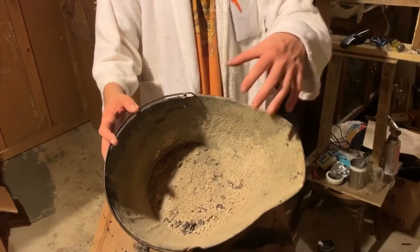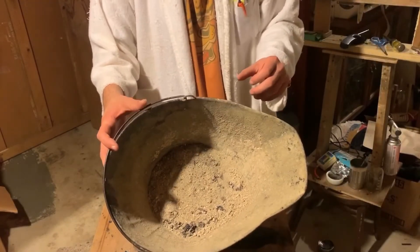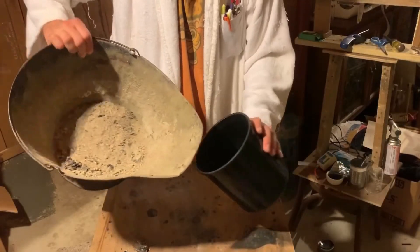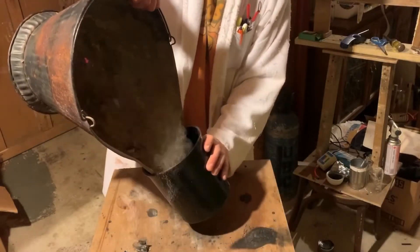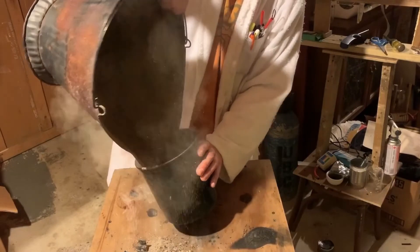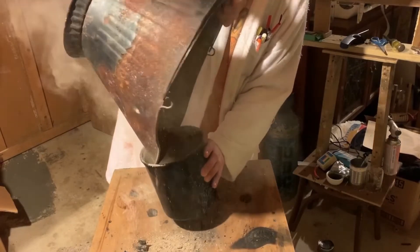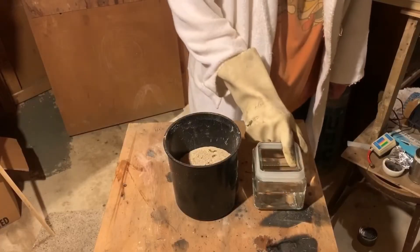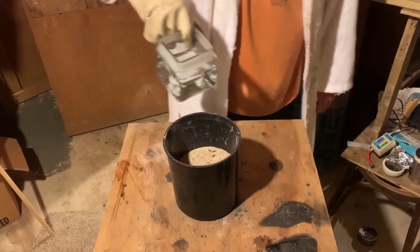Now what you see here is wood ash. I'm going to put the ashes inside of this container — just pour it in. Then I'm going to take the hot water and add it to the wood ash.